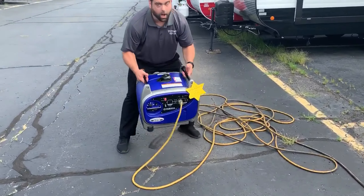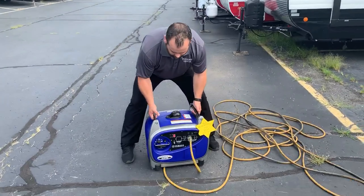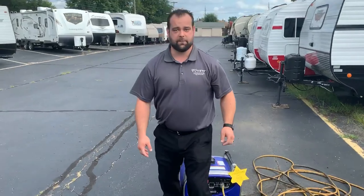So quiet. Unbelievably light. Be able to go camping anywhere you want to go. Please give us a call with any questions. Again, that number is 313-291-9000. Thank you.